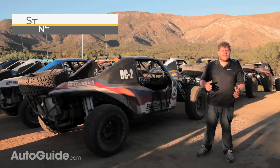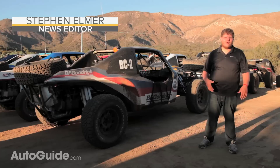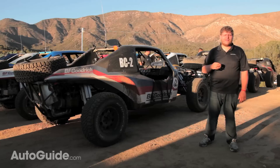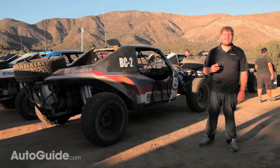To truly test the mettle of an off-road tire, you have to go somewhere pretty extreme. Frankly, BFGoodrich probably could have got away with taking us to Arizona or even Texas, but no, they wanted to take things to the max. So here we are in Baja, Mexico, the mecca of off-roading, to test the all-new all-terrain TA K02.